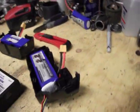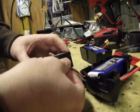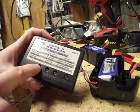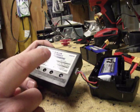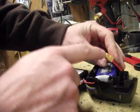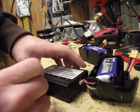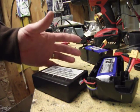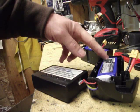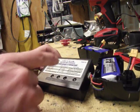It'll charge and keep each cell balanced as it charges. If you want a faster charger, you'd have to charge through the output port, and that costs more money. You'd need at least a 24 volt charger — if you had 24 volts at 4 amps, you could charge these packs in half an hour. But I don't want to do that, so I'm just going to use this charger.